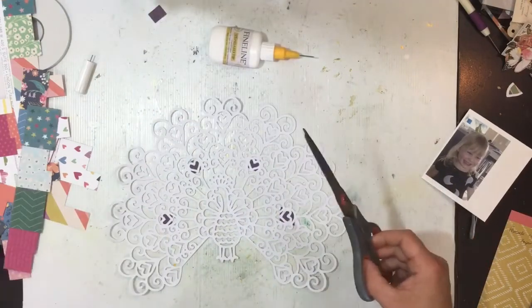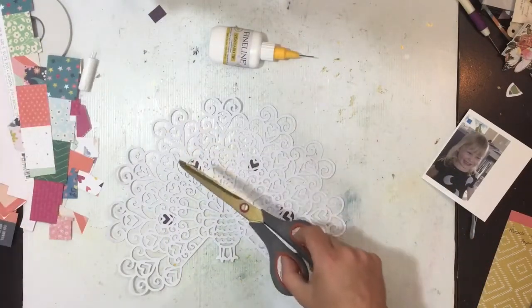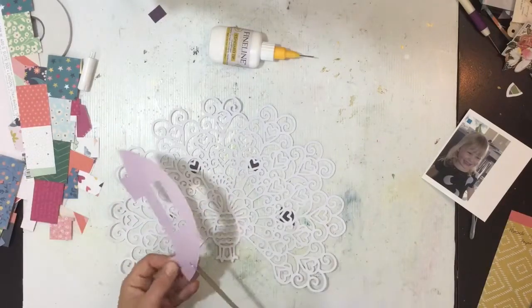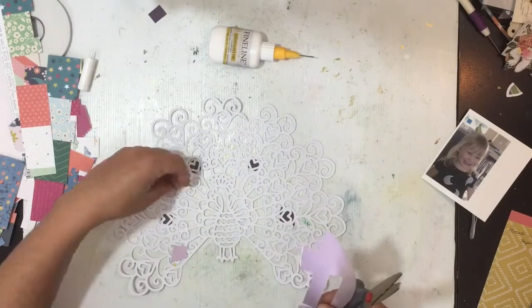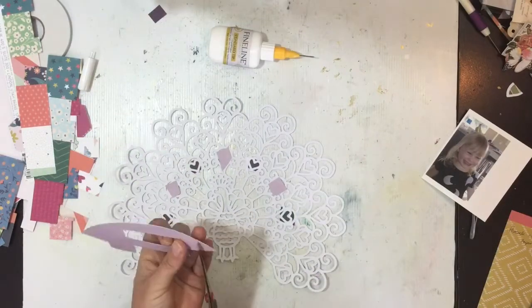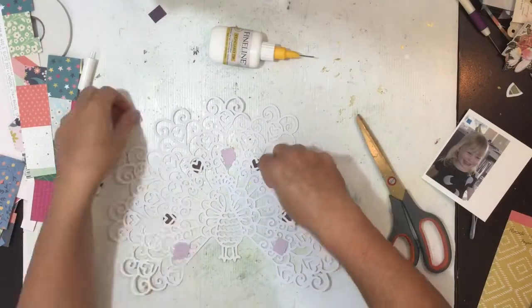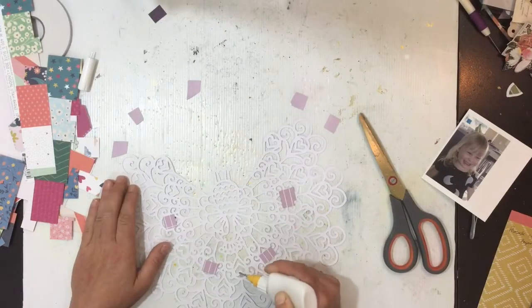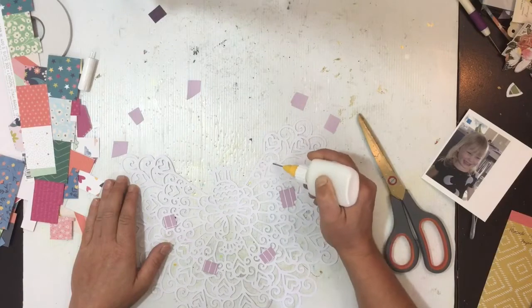I also pull in some pieces from paper 19 — there's a purple one — as well as papers 14, 11, 3, 18, 23, 2, and 20. I've pulled in a lot of colors, but all of these I've pretty much cut into already, so they're just scrap pieces that were handy for me to back the cut file with.